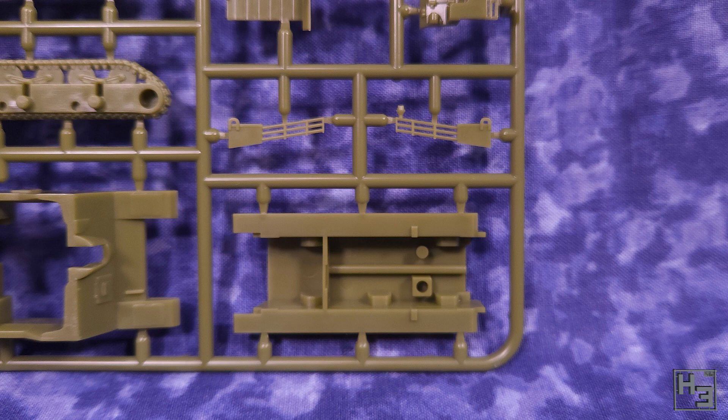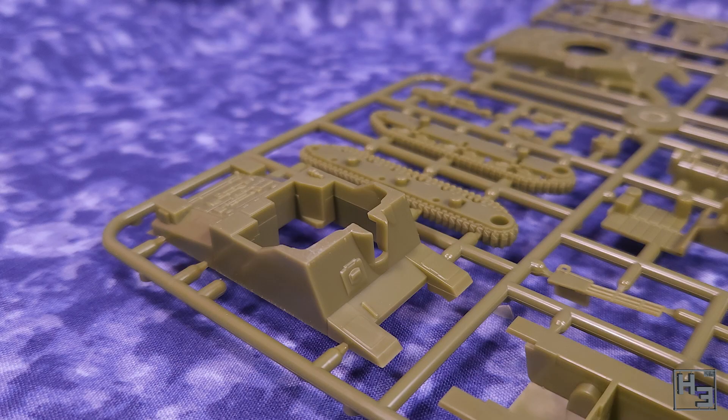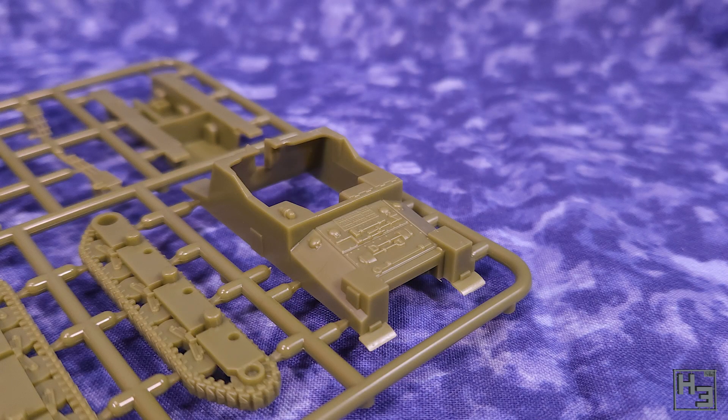On each sprue there's enough parts to build one vehicle, or technically two if you're building the ram and kangaroo. Otherwise you have to make a choice between a ram variant or the sexton. There aren't enough parts to have both unless you want to do a lot of what I would assume to be tedious and annoying magnetisation. So you can't really build multiple vehicles per sprue, which would be cool, but there will be enough bits left over that you could probably build some nice wreckages as scenery or something - or just put them in your bits box.